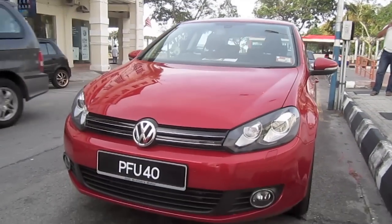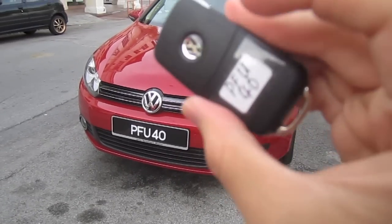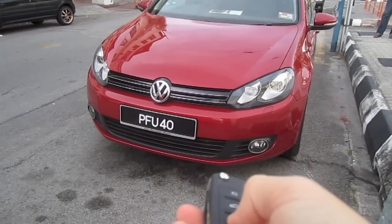Hey guys, right here I have a 2010 Volkswagen Golf TSI. I'm gonna make a start up and photo video of it today, so here we go.